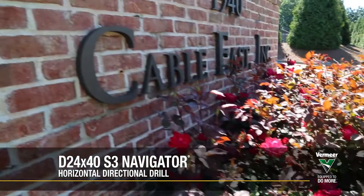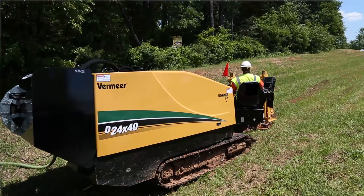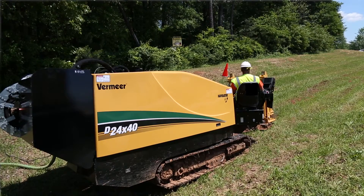Cable East is an outside contractor for putting in utilities. We work for cable TV companies, we do DOT projects, we run fiber backhaul. Basically we have a lot of machines that put conduit and cables in the ground.